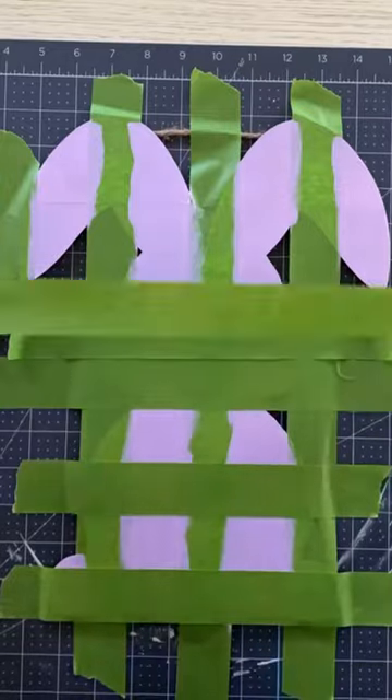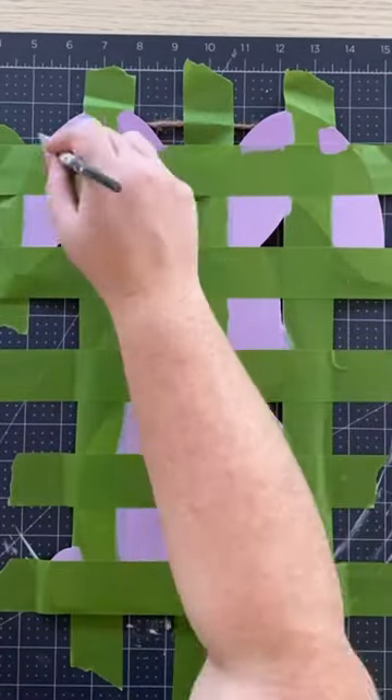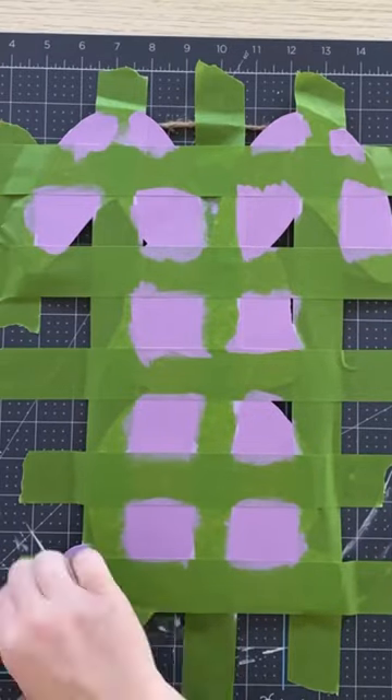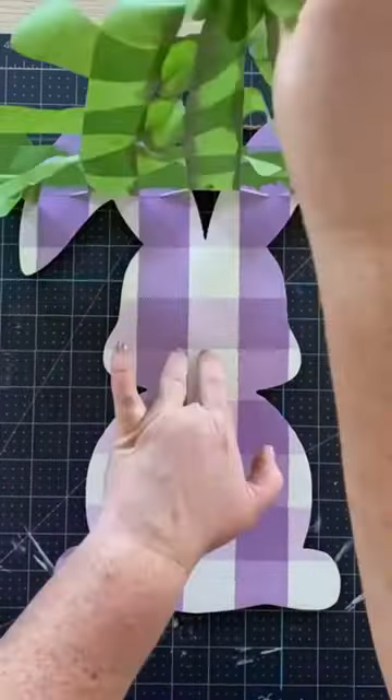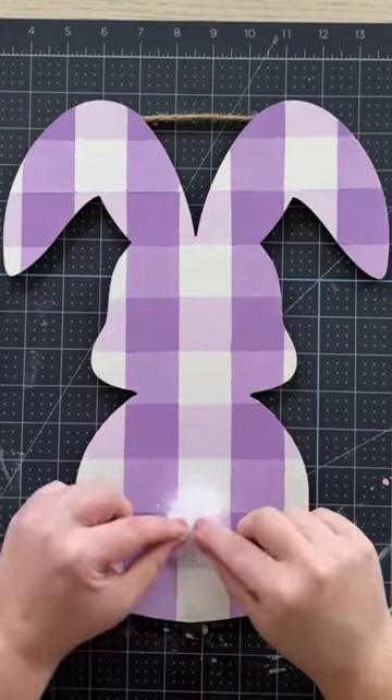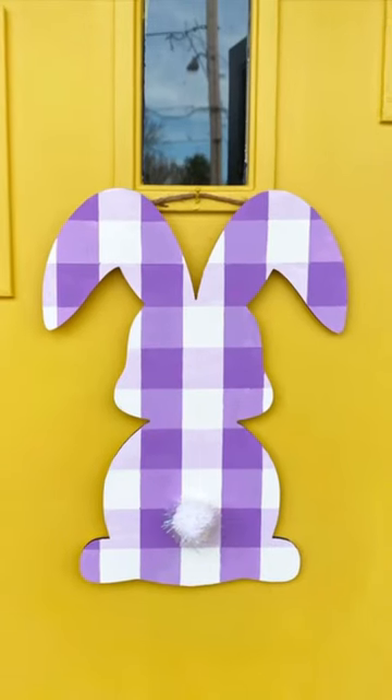Let that dry, and then we're going to do another horizontal stripe. This is going to be for your check, and it's going to be your darkest purple. Peel that back when it's still wet, and look at that — you have a cute little Easter bunny to hang on your door. Happy Easter.